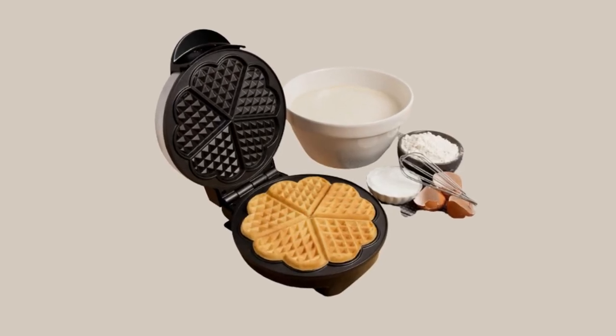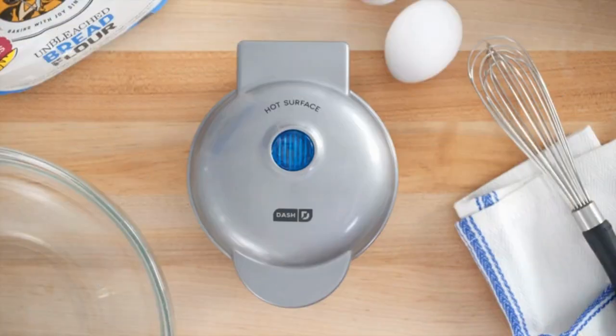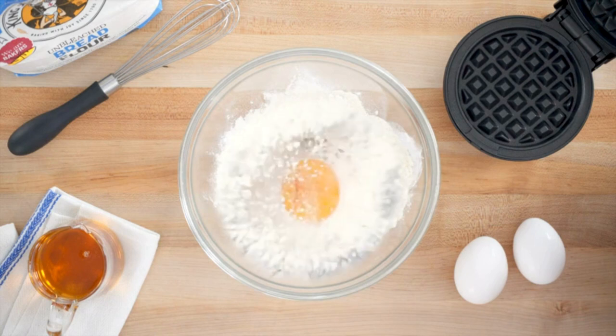Hello guys. Welcome to our channel. Today we are going to show a review of the Mini Waffles Maker.